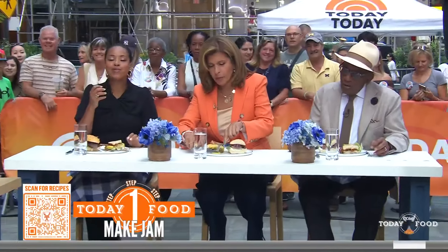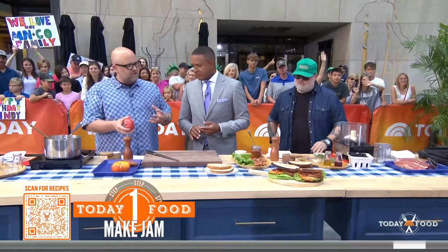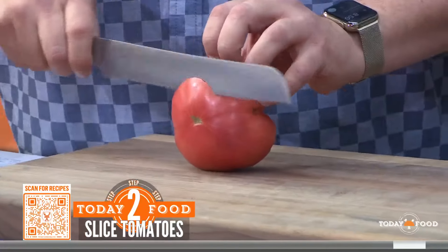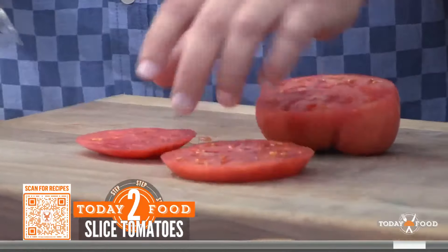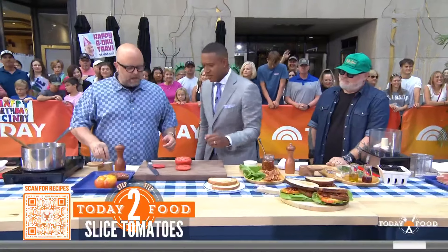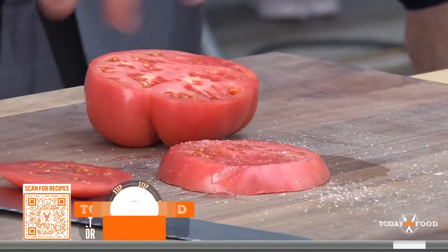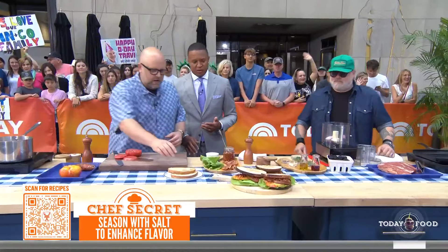Now for the star of the show — the tomato itself. When you're looking for tomatoes in the summer, you want them really soft, almost like you're worried they won't make it home without breaking — that's how ripe you want them. We slice them about a half inch thick, what we call number-two-pencil thick. The key is to salt your tomato in advance; it wicks out excess moisture, giving you that super concentrated flavor.